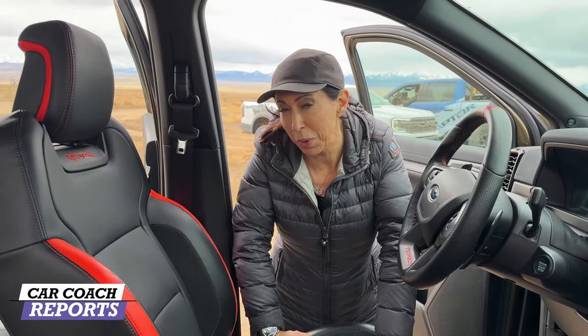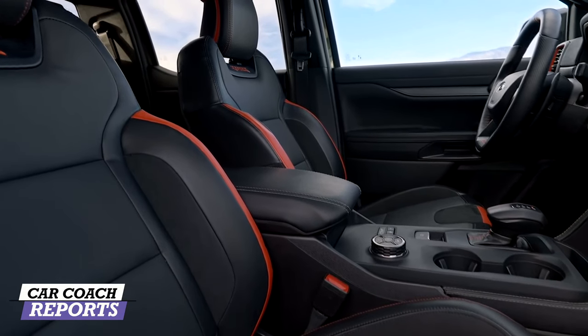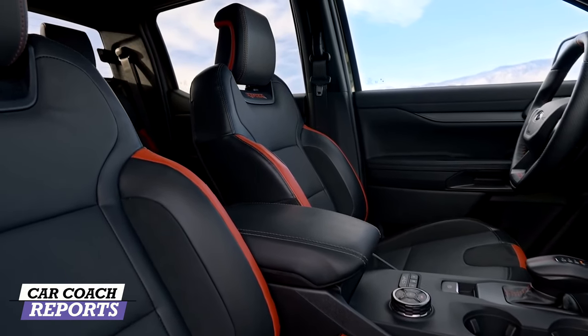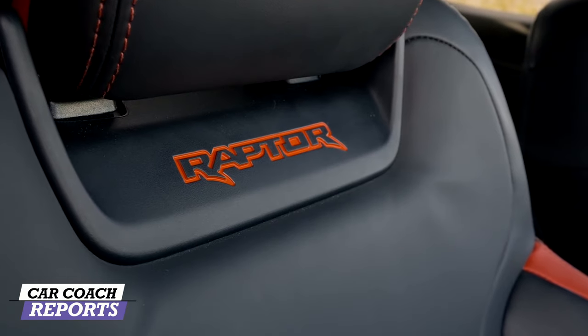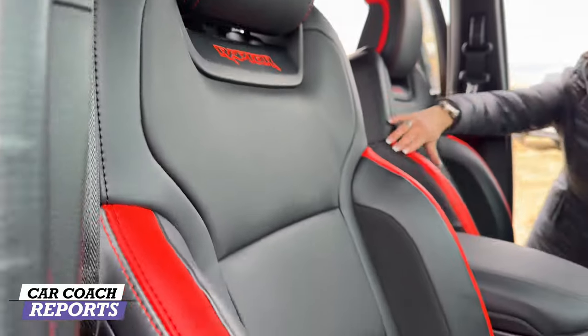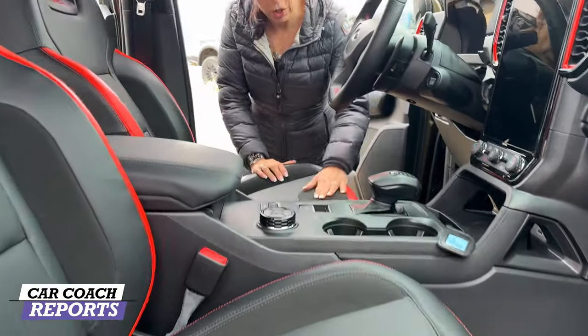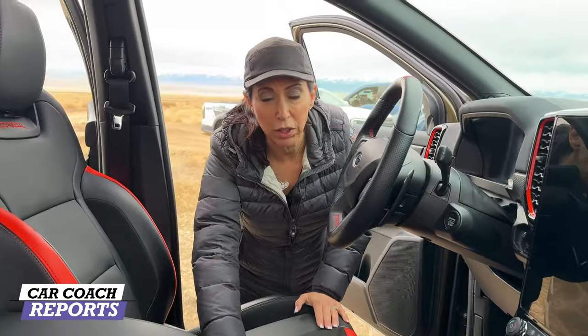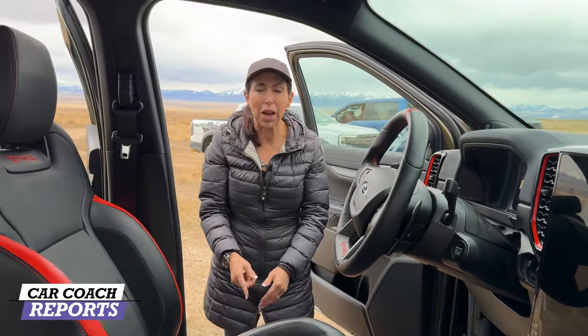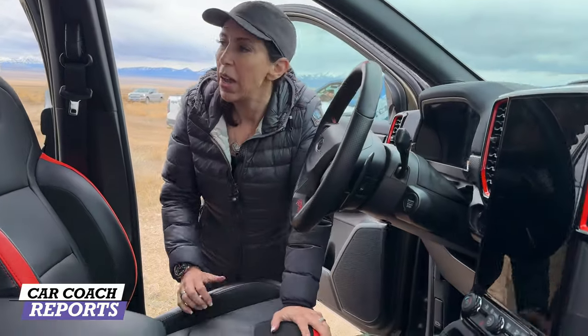These seats may look familiar because they're designed by Recaro — my favorite seat company, and no, they're not paying me. 'Raptor' is embossed across the headrest with orange stitching. The launch color is orange. It's leather with an Alcantara-type material to keep you held in the seats, and there are lumbar adjustments on both sides. Really nice job on the seats.